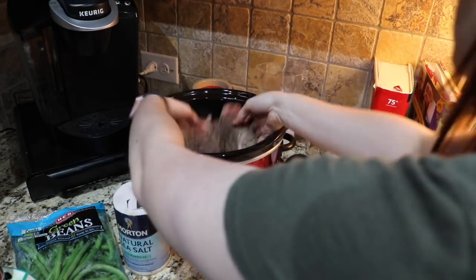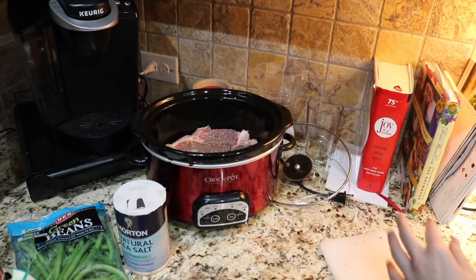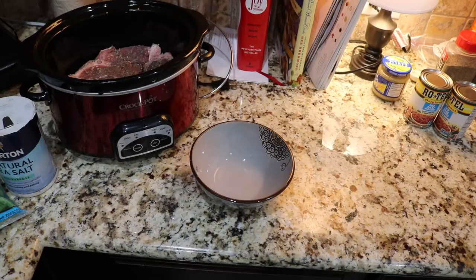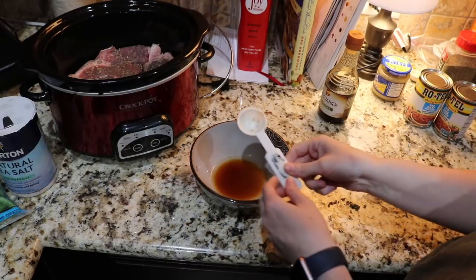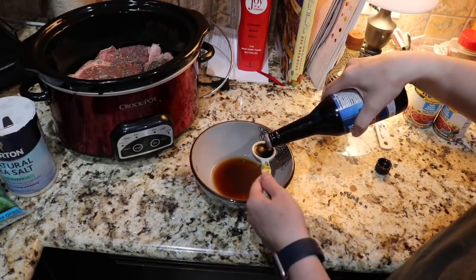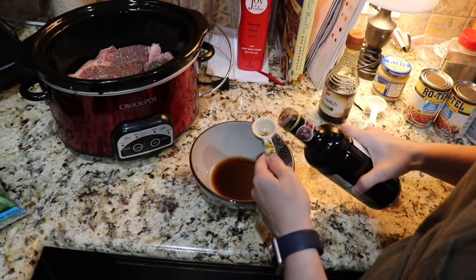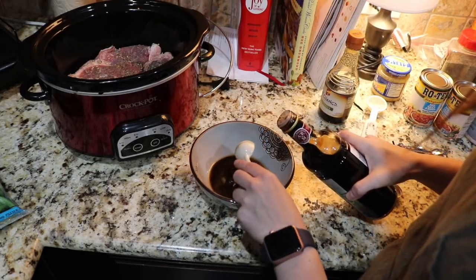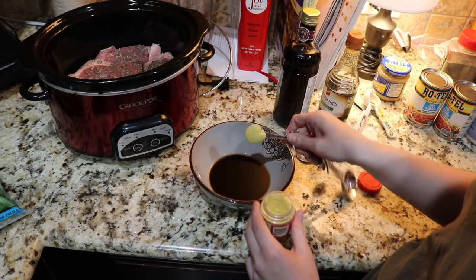Into the crock pot we go — it's okay if it kind of overlaps; there will be lots of juices in here in just a second. In a separate bowl, you're going to put two tablespoons of water, one tablespoon of low-sodium soy sauce, two teaspoons of Worcestershire sauce, a fourth teaspoon of salt, four teaspoons of balsamic vinegar, and two teaspoons of dry ground mustard.